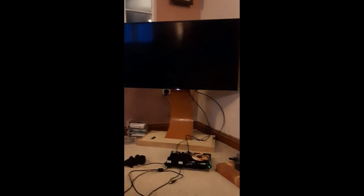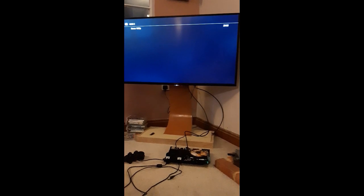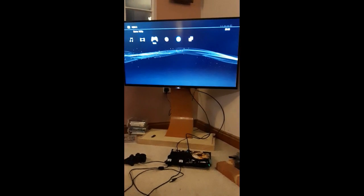Got the PlayStation back together and that's the end of the video. If anyone has any comments, leave them in the comment box. Cheers, bye!